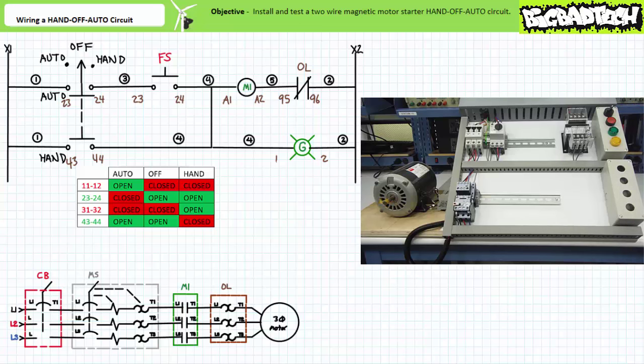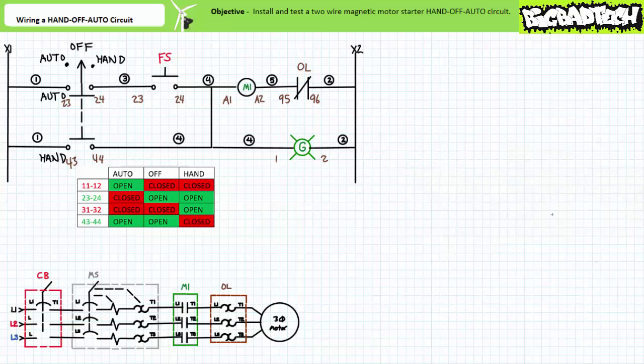The auto position therefore allows the float switch to automatically control the circuit. When the three-position selector switch is rotated to the hand position, the contactor closes and the motor starts even though the float switch is not being activated. The hand position therefore allows an operator to override the automatic nature of the system for test purposes, or perhaps to bypass a malfunctioning float switch. Our two-wire magnetic motor starter hand-off auto circuit functions as intended.